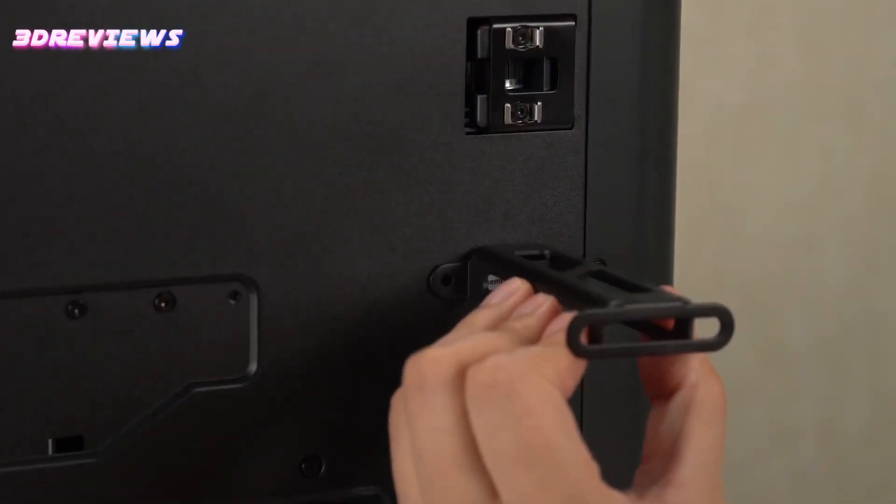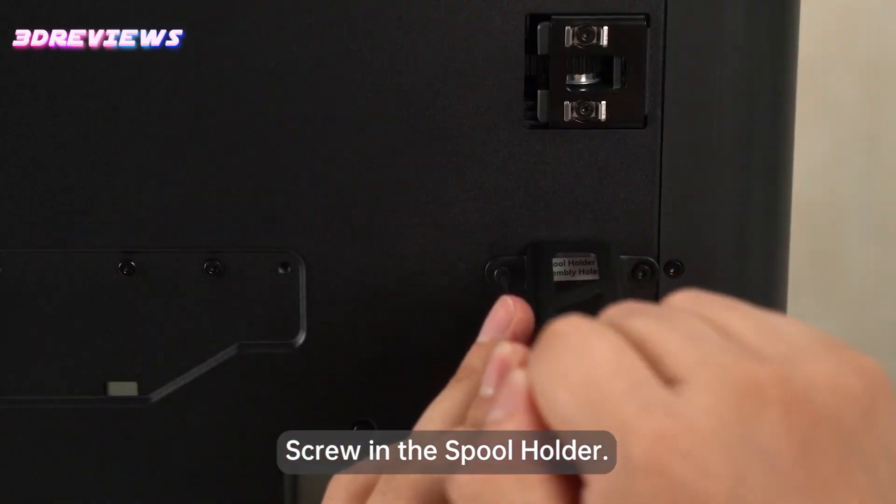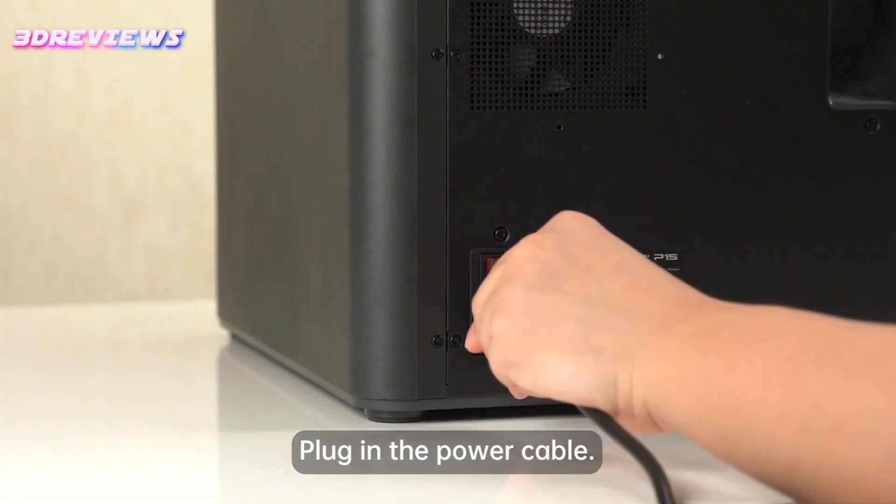The assembly process of the P1S is straightforward, with minimal setup required, and its auto bed leveling system eliminates the need for manual adjustments.